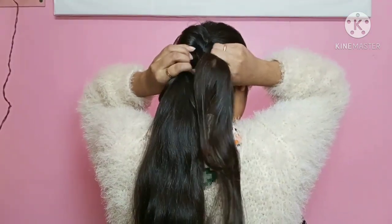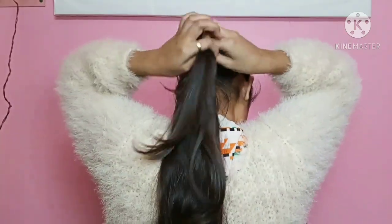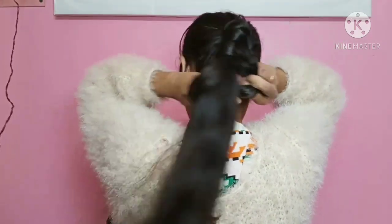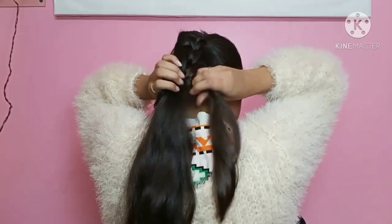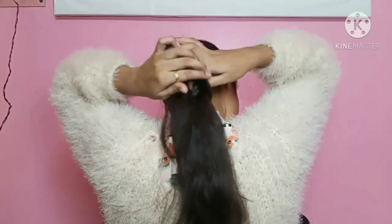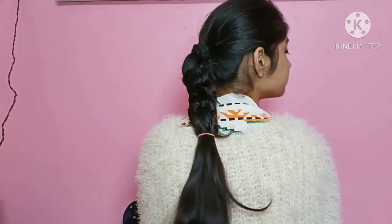Then I am going to continue placing the hair from the ponytail through the loop until the hairstyle is complete.